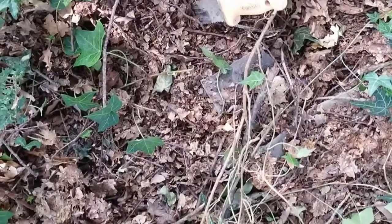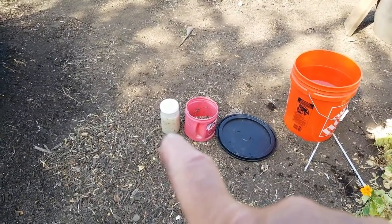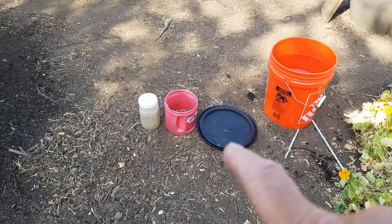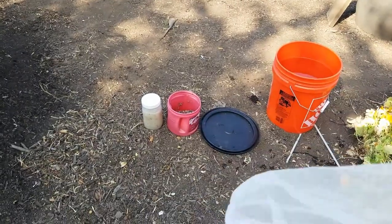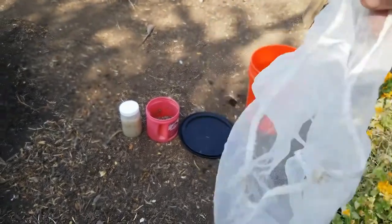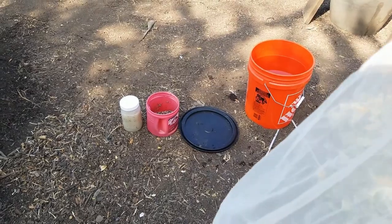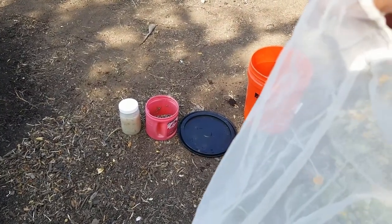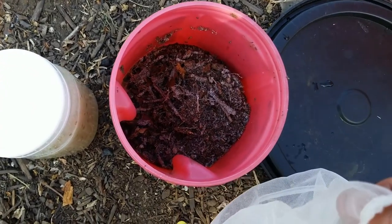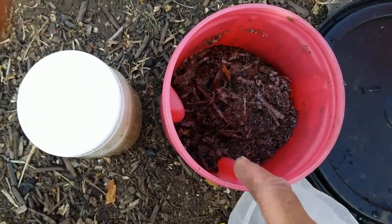So here's what we've got: the nutrient solution - the premixed, pureed boiled potato with salt - our leaf mold, our bucket of water, a lid for covering, and our paint strainer bag. We use these paint strainer bags from a home center or hardware store - they have a perfect mesh to keep major solids out while allowing the inoculant to soak in the water. The first thing I'm going to do is put a good handful of the leaf mold material into the bag.